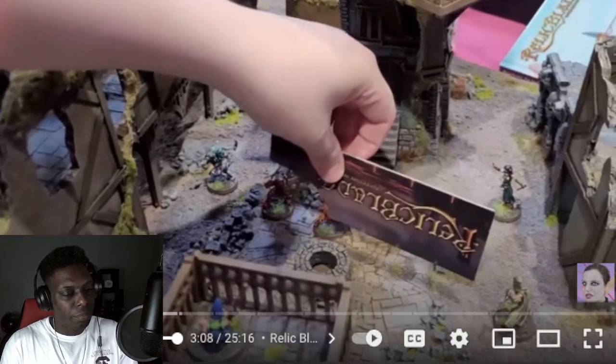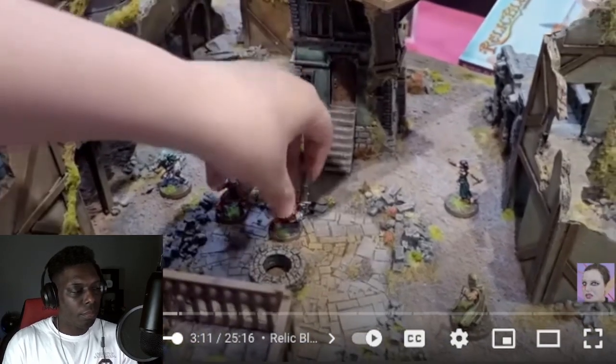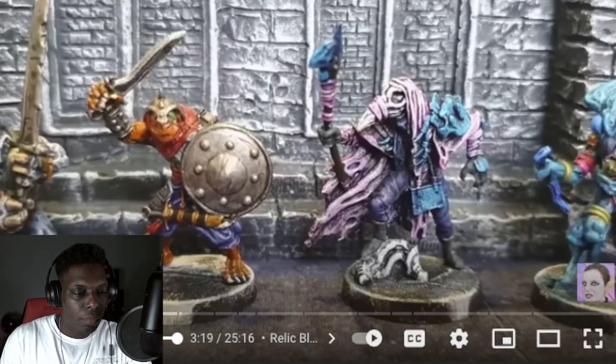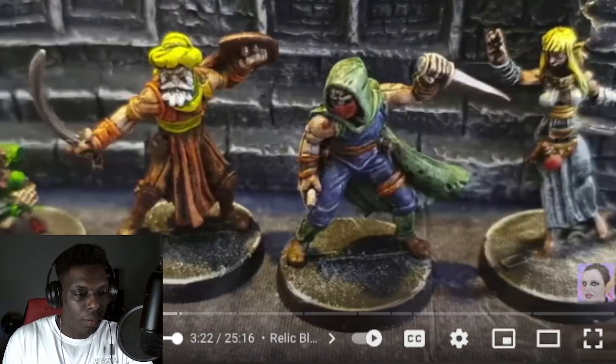She got this from Exit 23 as a review copy and has been playing the hell out of it. She's hoping to do a review for her patrons. These are some of the funnest miniatures she's painted in a really long time — she did a borderlands style on them. They have that look as if they were sculpted by hand — a very animated, cartoonish look, not goofy but just animated — and she really enjoys that aesthetic.